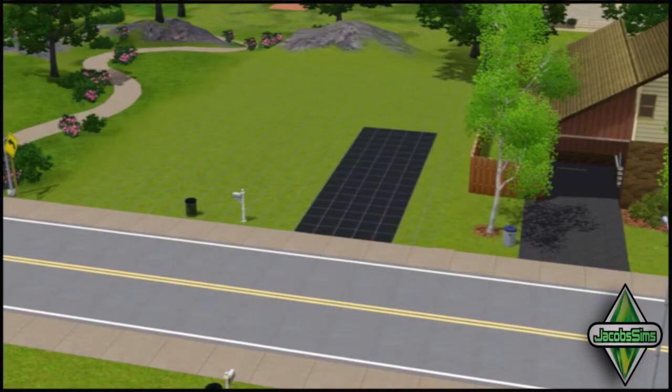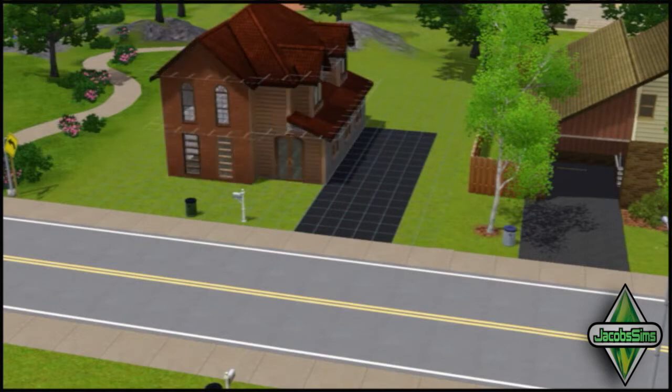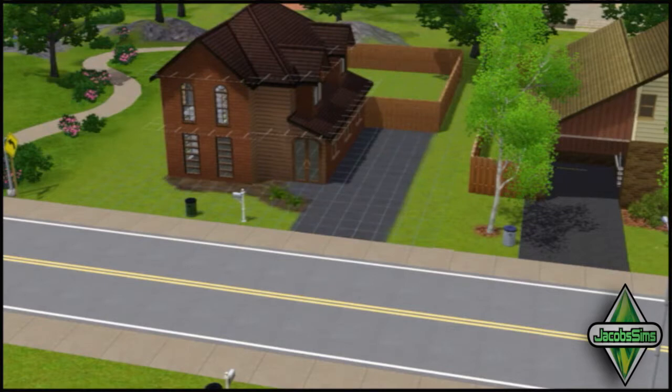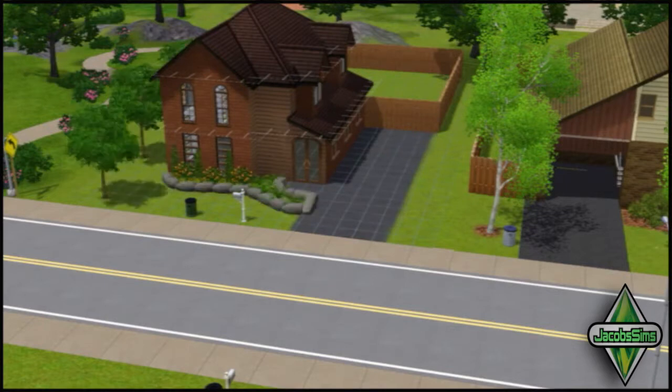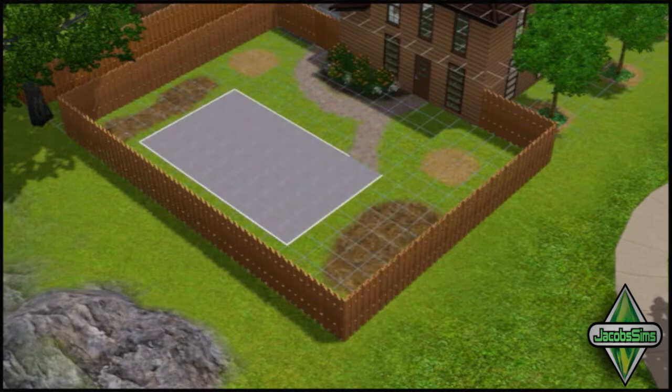Hey guys, Jacob here and today I'm here with the building of Small Starter Home. This is a house I created in the Sims 3 and it's fairly small. It's for the person that's trying to move out and start their own life. It's fairly cheap but it also looks fairly nice. It has a big living area and a nice pool in the backyard as well, so you can also hold some dinner parties and stuff.